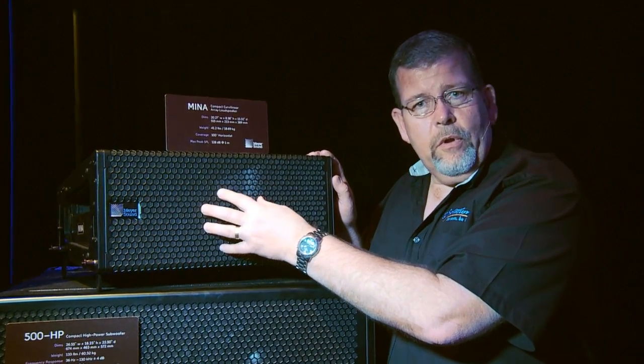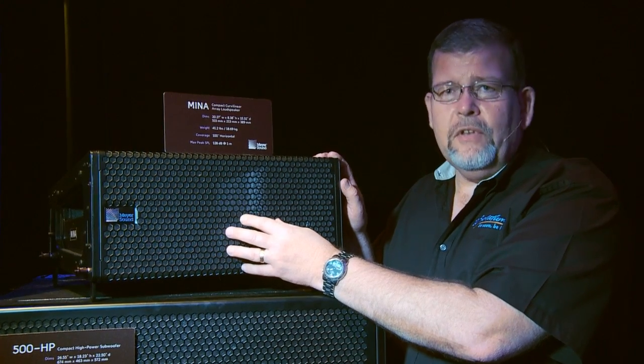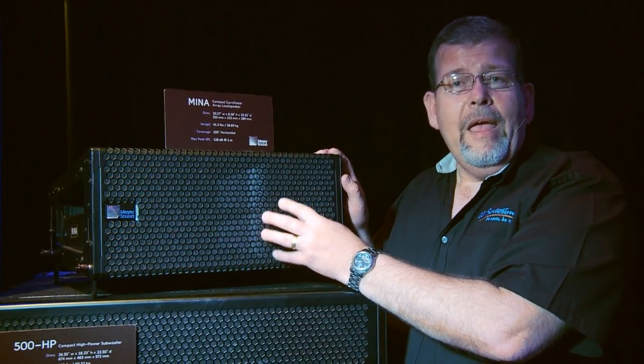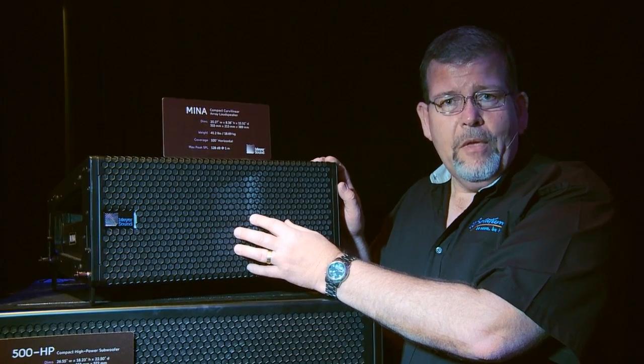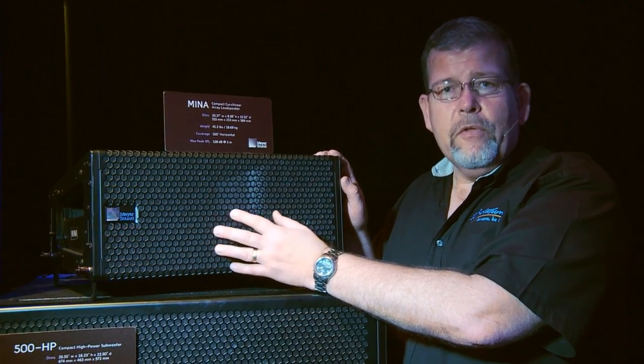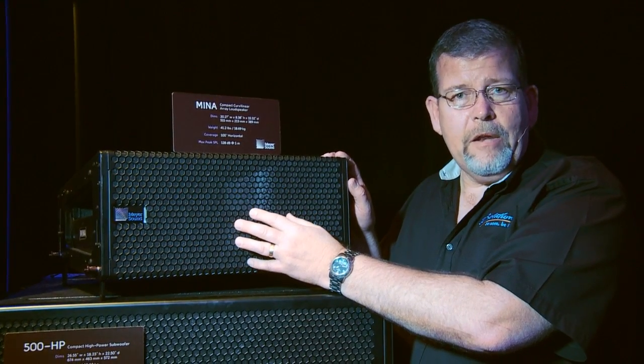It also features a new horn design, and it is ultra-smooth. One of the things about Meyer Sound is that listening tests are as important to them as measurement, and they spent four months voicing this loudspeaker. It sounds fabulous — I've heard this array, and it is just outstanding. It's one you'll really want to consider if you're looking for a compact line array.